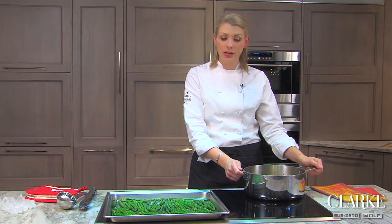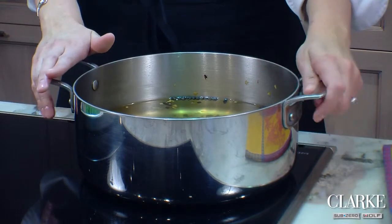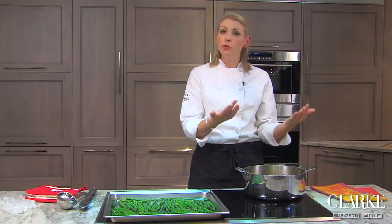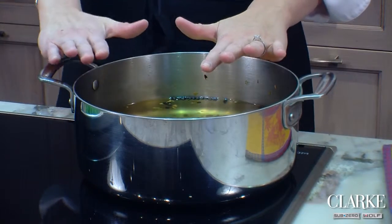Then I went ahead and made my pickling liquid, which is simply a quart of water, one cup of apple cider vinegar, a quarter cup of salt, and a third of a cup of sugar with two tablespoons of pickling spice. You just bring that to a boil and then take it off the heat, so it's very warm — you can still see some steam coming off, but we don't need it boiling anymore.